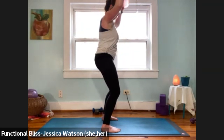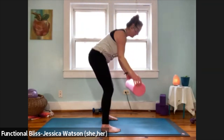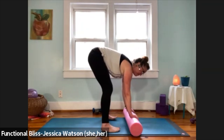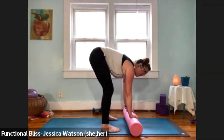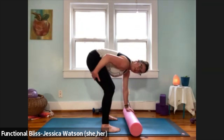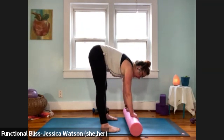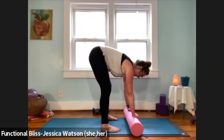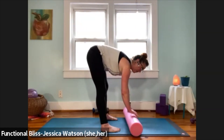Bend your knees — we're just going to take that roller right down to the ground. Once it's on the ground, hands on the roller, take three nice little bends and straighten your legs. You don't have to straighten them all the way, just to a point where you feel a little tug in your hamstring muscles, to get a sense of how your hamstrings are feeling.